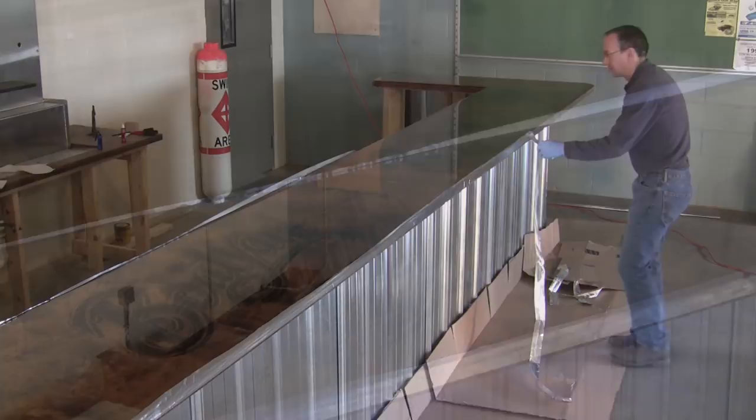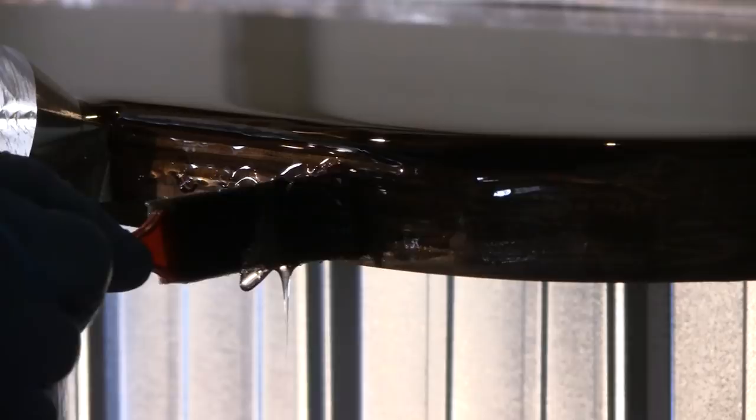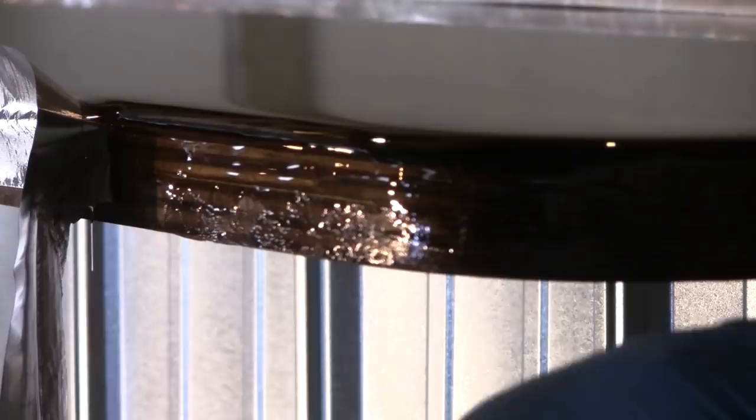Once the ClearCast has thickened slightly, you can begin to remove the aluminum tape, allowing the material to flow over the edge of the bar. A foam brush works well in smoothing out the resin to ensure that the entire surface on the sides is coated and to remove any excess material.